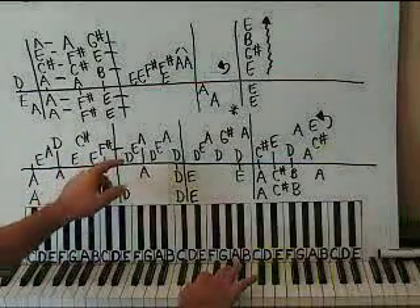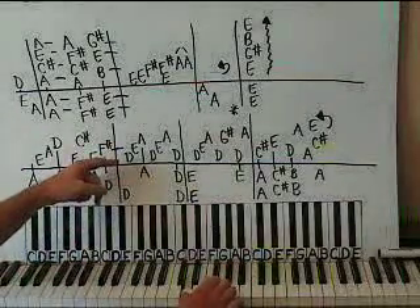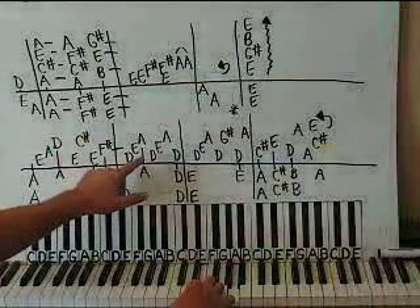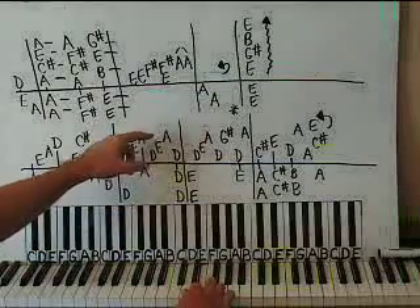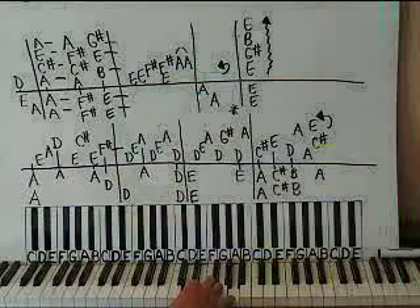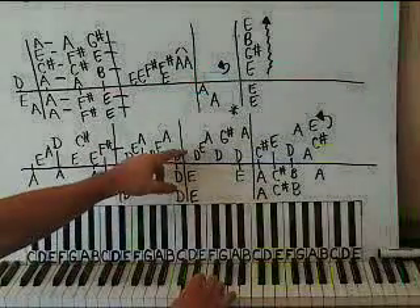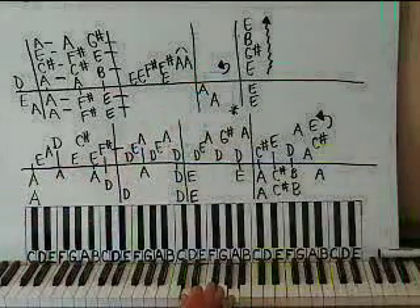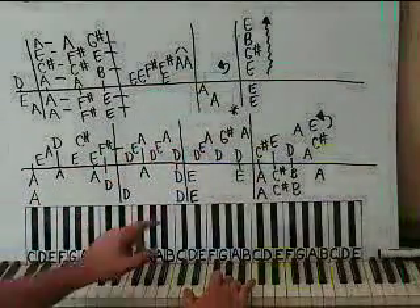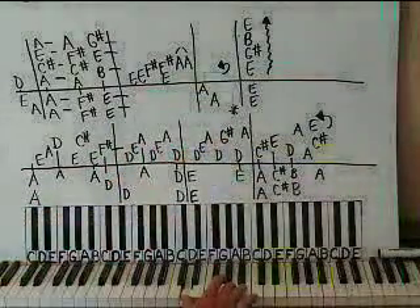You're going to hold that F sharp over the measure, and then do D. Now keep your thumb on D. Then E, and up to an A. Back down to D, E, A, back down to D. Let's do one more measure: D, E, A, then back to D, and then G sharp. Here's G sharp. Back down to D, and then back to A.